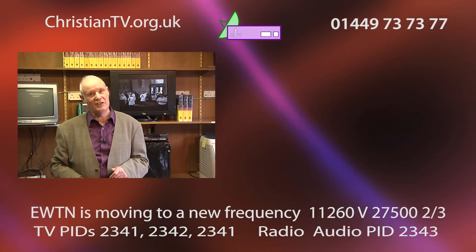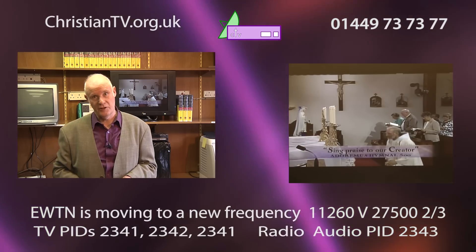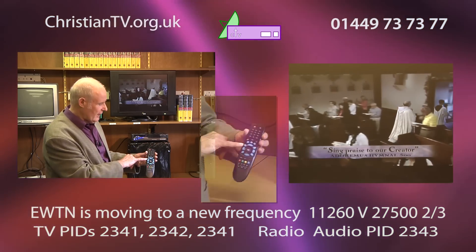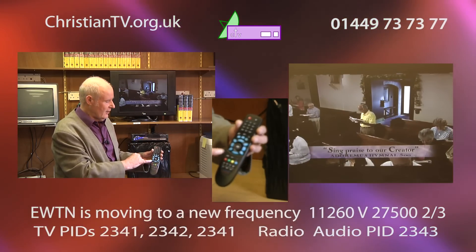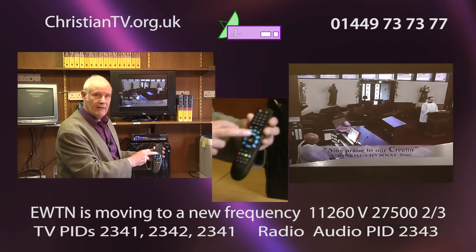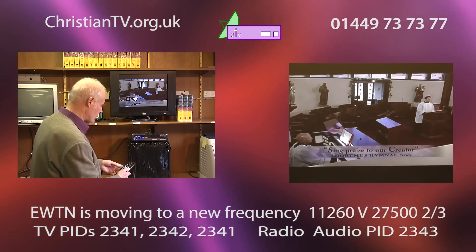Together we'll go and show you how to get the new frequency for Eternal Word Television Network — that's EWTN. The transponder is 11260V, which is vertical. On the remote you'll see you have a menu button, which is a little bit left of the OK button at the top. Slightly below the OK button is the exit. We've got arrow left and arrow right, which is volume minus and volume plus, and then we've got the up arrow and the down arrow for above and below, and of course the number keypad.